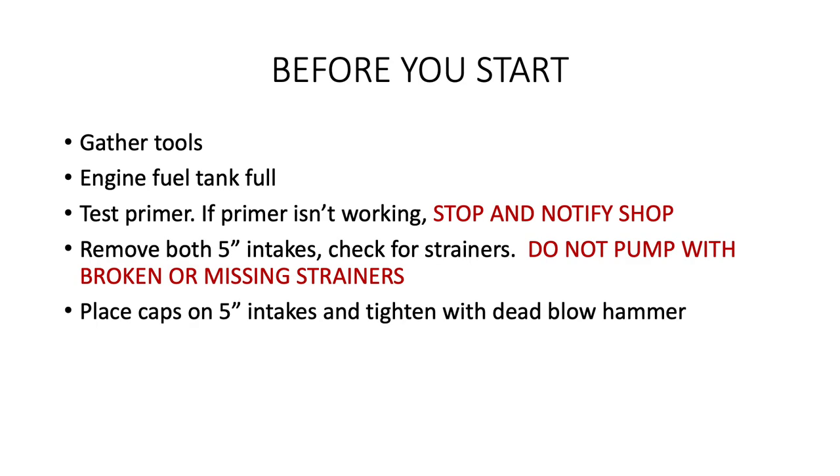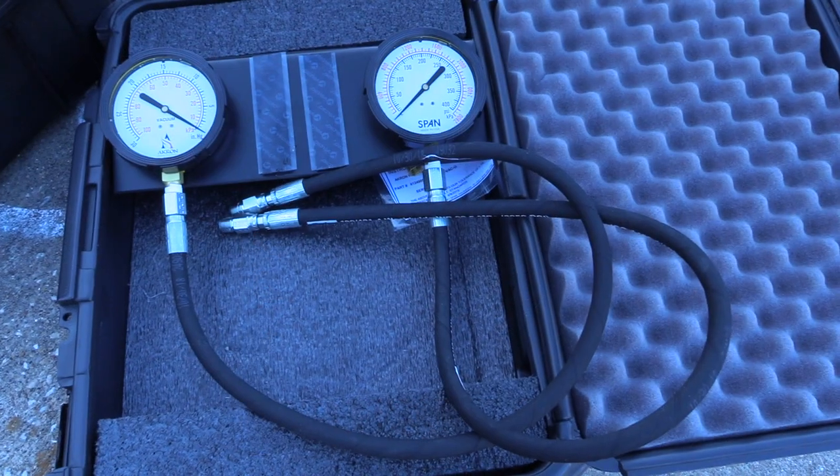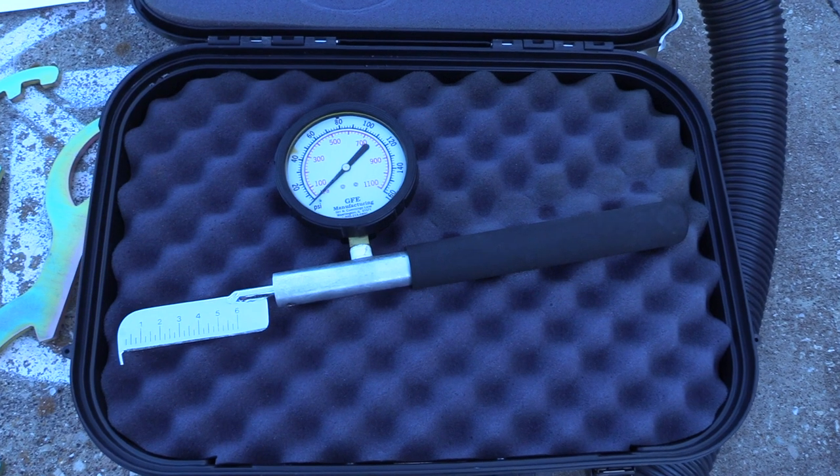Before you start, make sure your engine fuel tank is full. It's also critical to follow all safety standards at all times, including the proper donning of hearing and eye protection and ensuring the apparatus wheels are chalked at the necessary times. Next, locate all your tools. The shop should have these readily available.